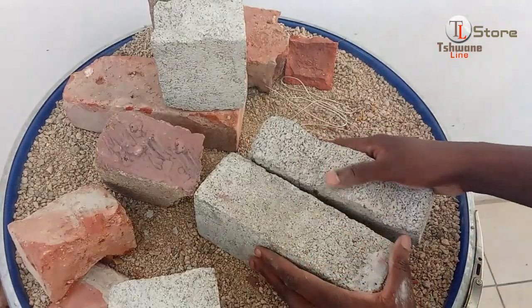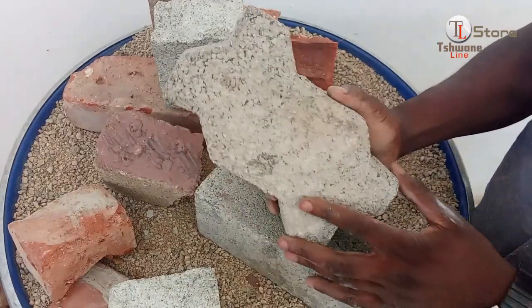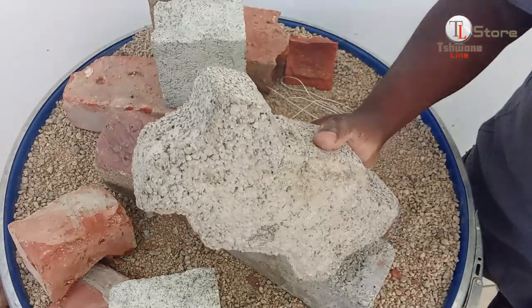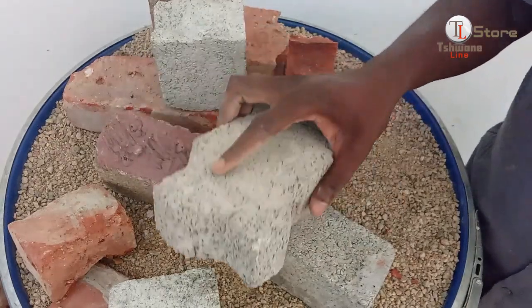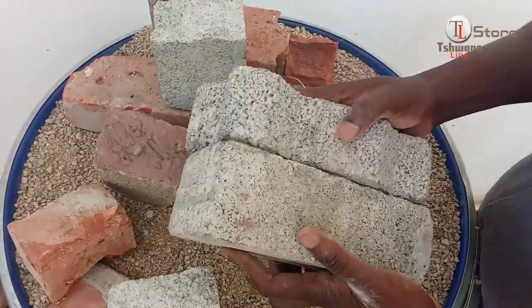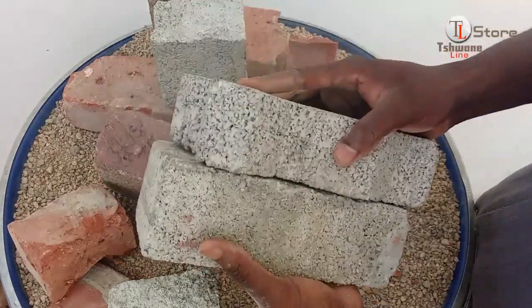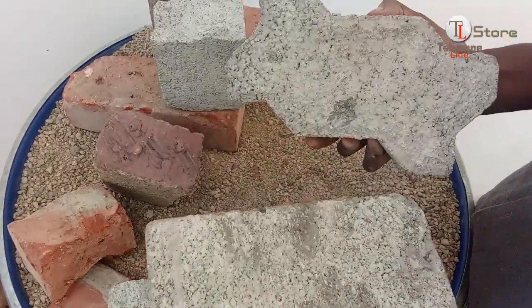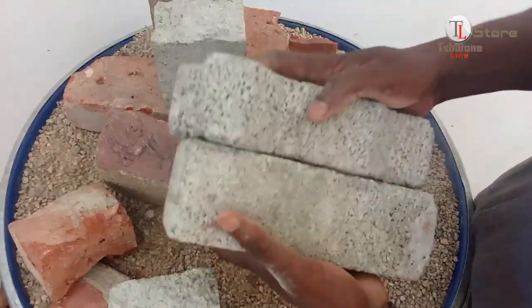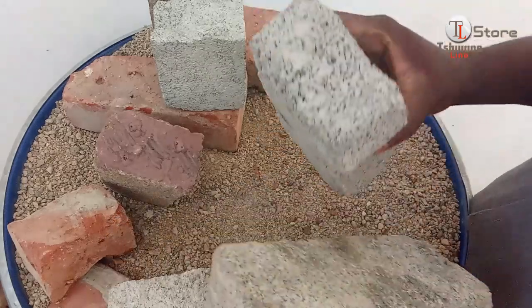As we've run out of stock bricks, our final test will use an interlocking paving brick as the challenger. This paving brick, made with crusher sand, is designed for durability under heavy loads and rough conditions. Facing off against the winner of the fourth test, the breaking test begins. Repeated strikes are applied, but surprisingly, neither of the two bricks breaks — both show no signs of cracking or damage and are as perfect as they were before the test started.